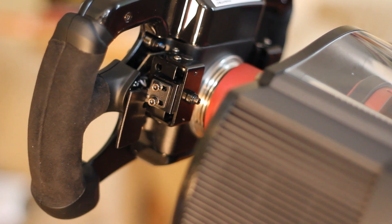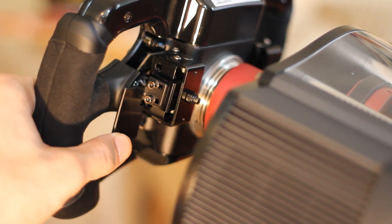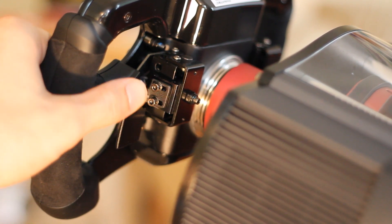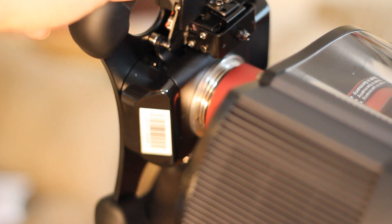The craftsmanship of this setup was really quite amazing. Both of the wheels had Alcantara leather on the hand grips, and the movements of things like the paddle shifters was so smooth and fluid. The whole thing is really, really well made.